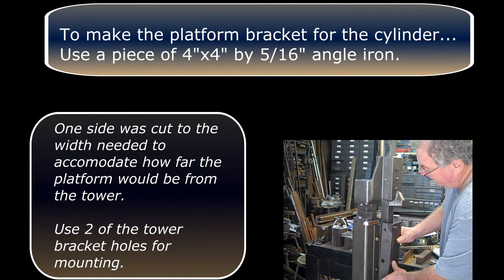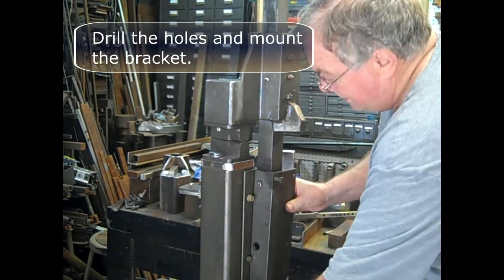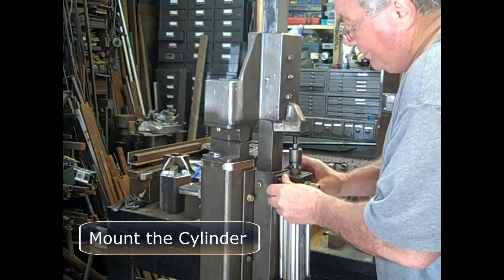To make the platform bracket for the cylinder, use a piece of four by four by five-sixteenths angle iron. One side was cut to the width needed to accommodate how far the platform would be from the tower. Use two of the tower bracket holes for mounting. Drill the holes and mount the bracket. These holes were initially tapped but then drilled through. Determine where the bolt holes for mounting the cylinder need to be by holding the cylinder in place on the platform with the coupler touching the bottom of the nose. Mark the hole positions. It's critical that the holes be parallel with the tower. Remove the bracket. Drill and tap the holes for the left side of the cylinder. The holes on the right are drilled through to the tower. Mount the cylinder.